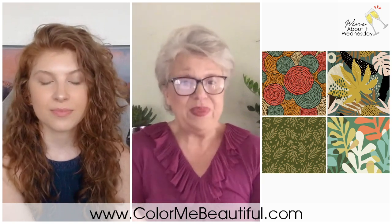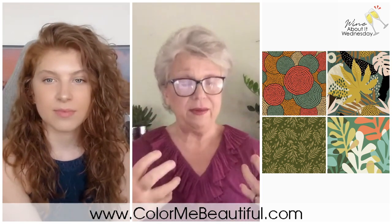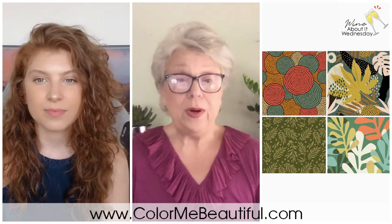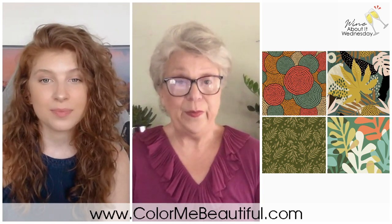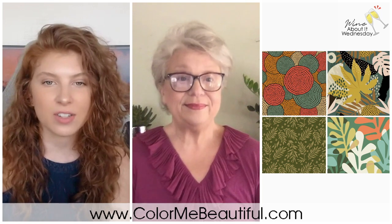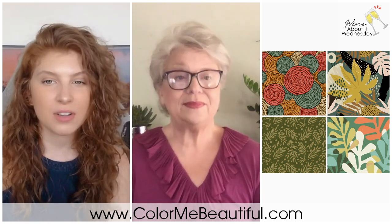Even though autumn is a soft season, if you have more depth of color in your complexion, you can have more depth in your patterns. The autumn palette allows a little more depth than summer — you can see a foreground and background in the patterns. For example, one of the lower-left patterns is almost more of a solid color — it's beautiful, but it doesn't have the variety or depth that the others do.